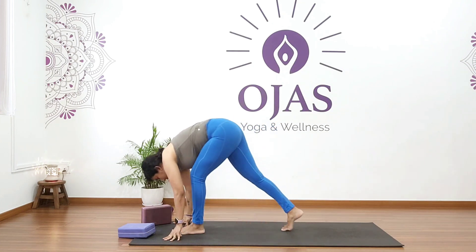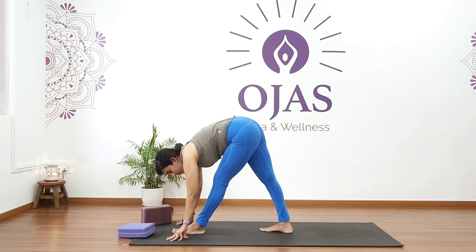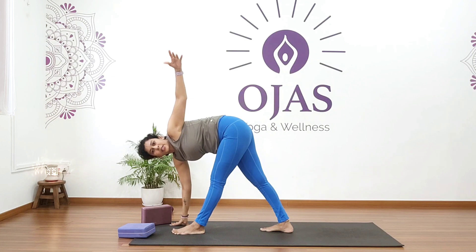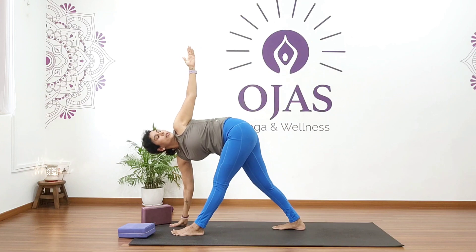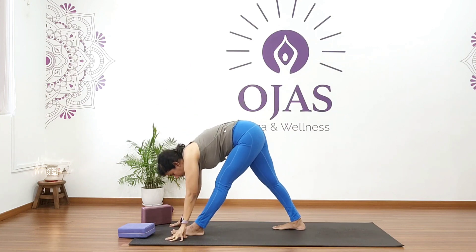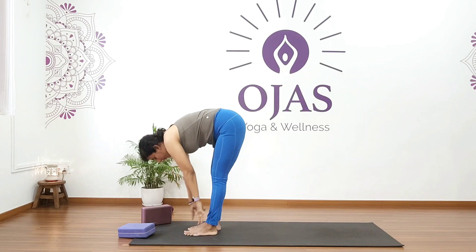Step your left foot forward and repeat — hold for five, four, three, two, one. Then twist, raise your left hand up and hold for five, four, three, two, one. Come back.